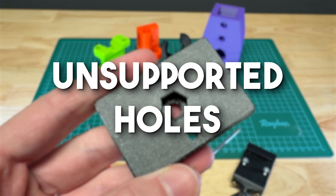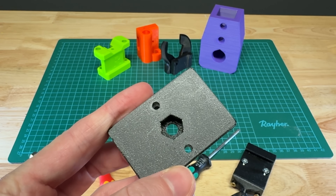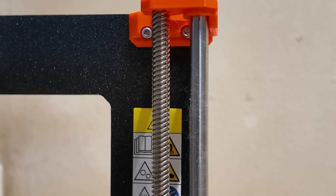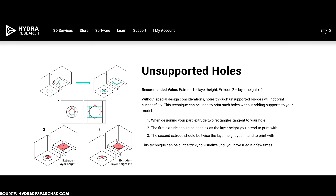Unsupported holes. It happens quite often that you have unsupported holes on the underside of your 3D prints, but there's a neat trick to avoid the need for support structures. I first saw this in printed components from the Prusa MK3 machines, and Hydra Research provides design instructions for it.